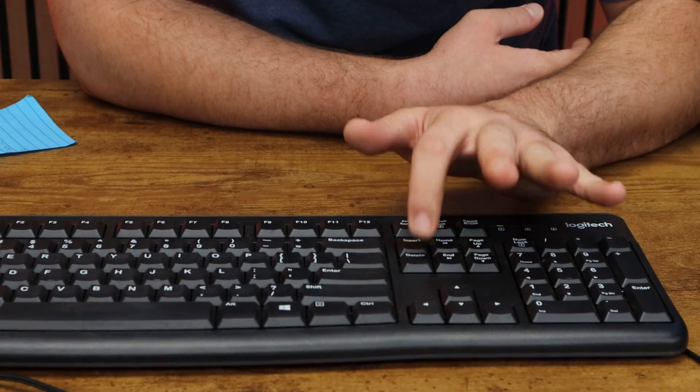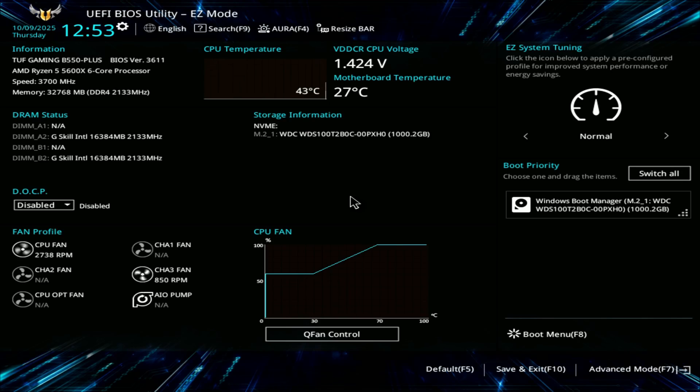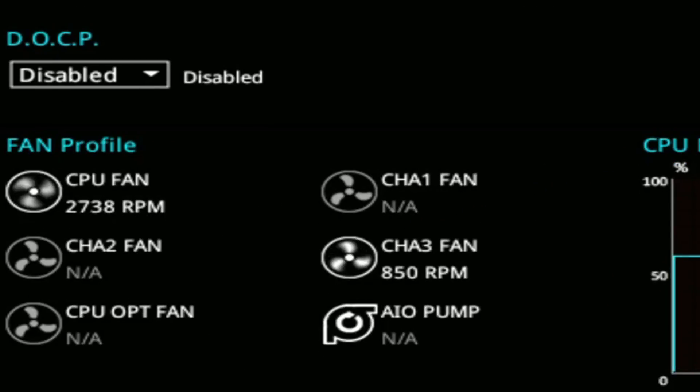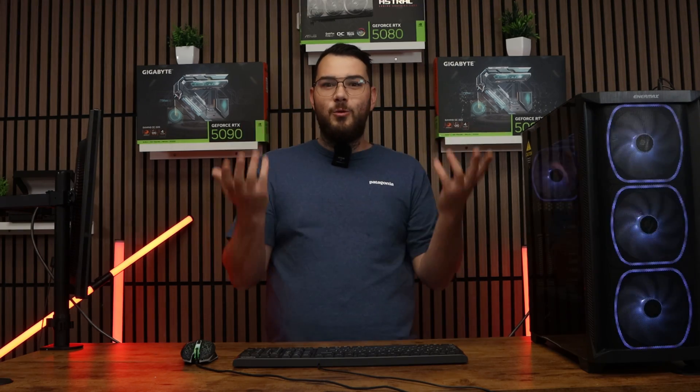The first thing I like to check is the BIOS. Restart your PC and mash that delete key until you're in the BIOS menu. Here you'll find a section called hardware monitor or fan control depending on your motherboard. Look at the RPM that your fans are running at. If your case fans are sitting at 2000-plus RPM all the time, no wonder it sounds like a helicopter. Most case fans should idle around 600 to 1000 RPM and only ramp up under load.